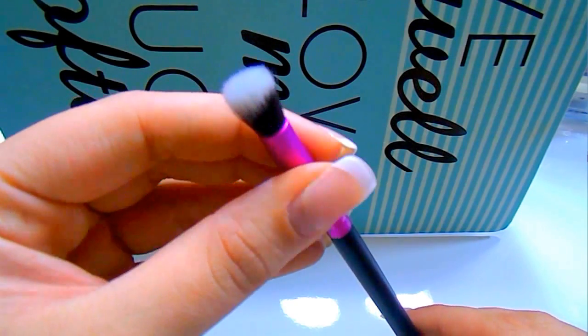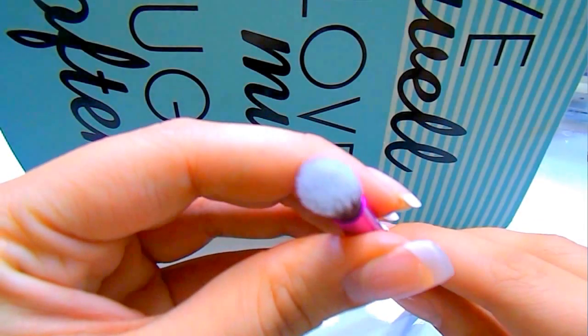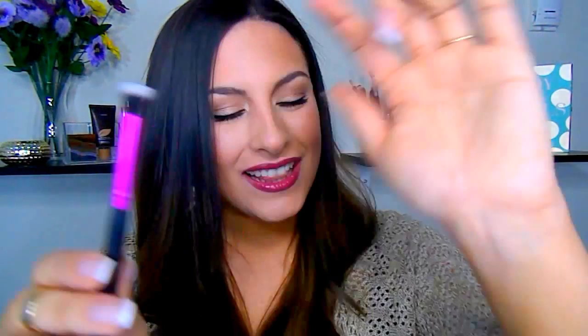This is the CCE03, which they classify as the stippling brush — which I totally see, but I've never seen one this small. I'm not really sure how to use it. Let me know down below how you guys would use a brush like this. It's just such an awkward shape. I guess I could have blended out my concealer with it and that would have worked pretty well, but I'm curious — I feel like it has great potential, I'm just not sure how to get the best use out of it yet.